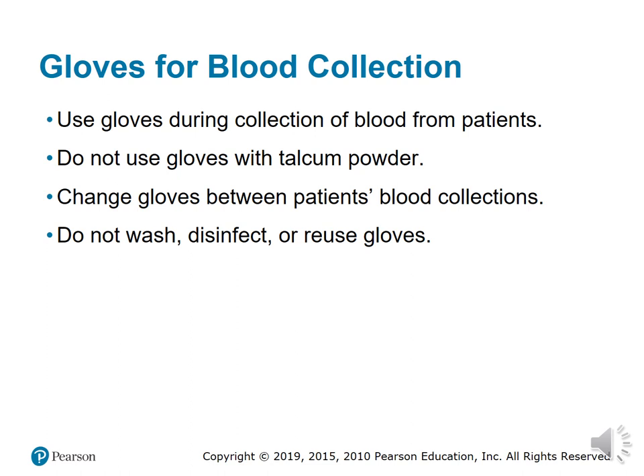A patient's blood may become contaminated with glove powder, and such contamination can result in falsely elevated calcium values. We always have to remember to change gloves between all patients. We do not reuse gloves — we do not wash them, disinfect them, or reuse them. We throw them away after each patient use.